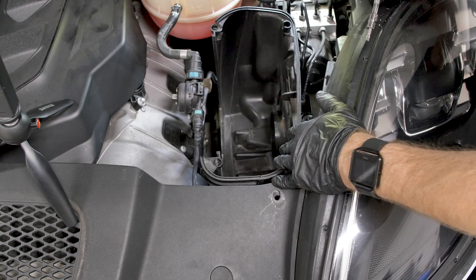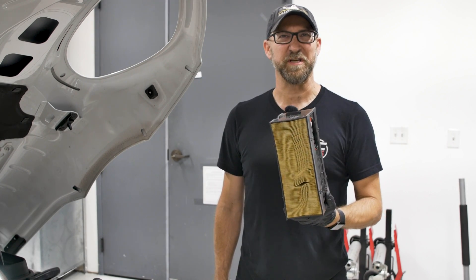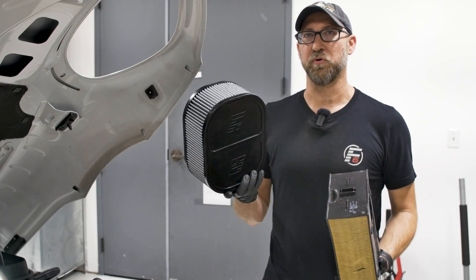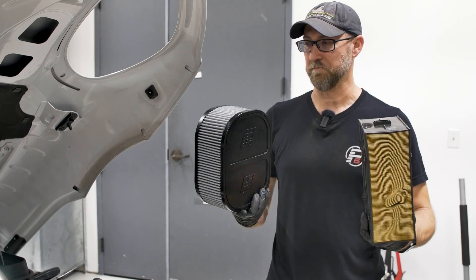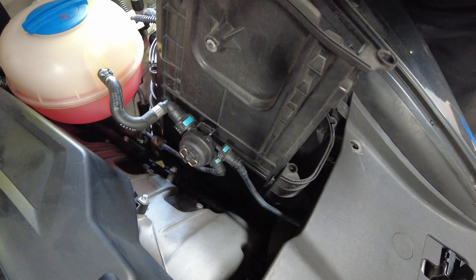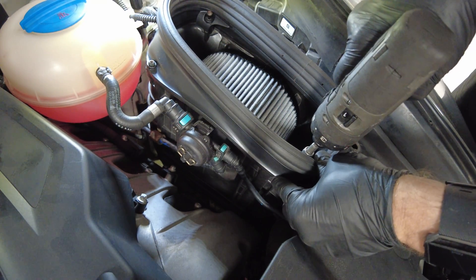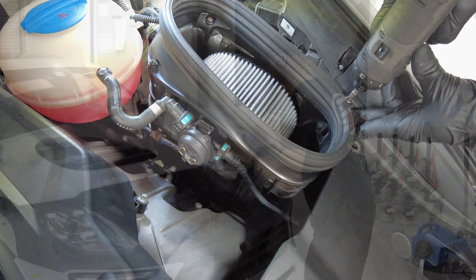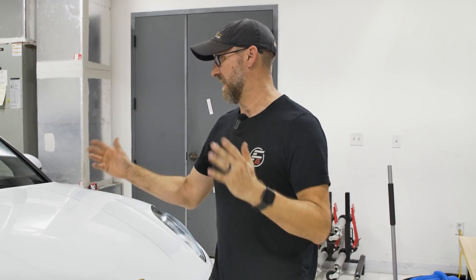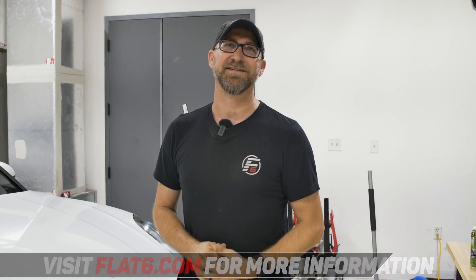Once it's tightened down, go ahead and get the air filters back in. We're actually going to go ahead and put in these Flat6 high flow air filters instead of the worn, dirty ones. So there you have it — that's all it takes to replace the leaking timing cover screws. Our customer is also going to enjoy that high flow intake kit. For more information, or if you want to get a kit for yourself, check us out at flat6motorsports.com and subscribe to our YouTube channel. Thanks and have a good one.